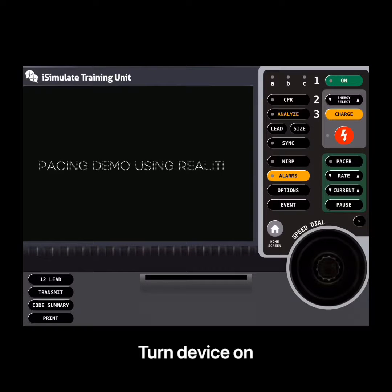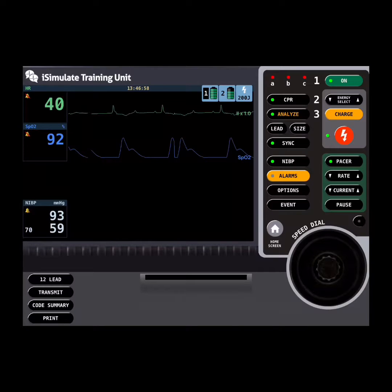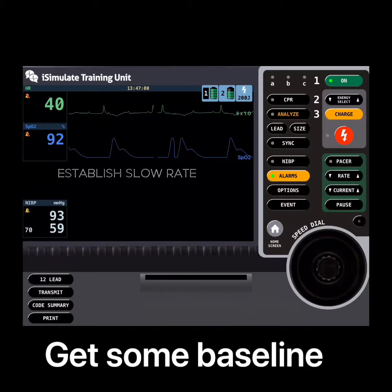Today I've been doing some teaching using the LifePak 15 unit on the iSimulate Reality. I thought I'd capture some video at the same time and show you how I was using it.